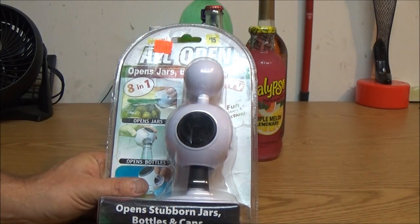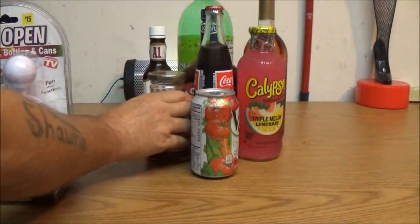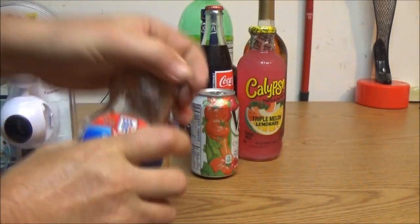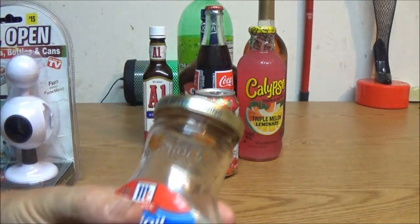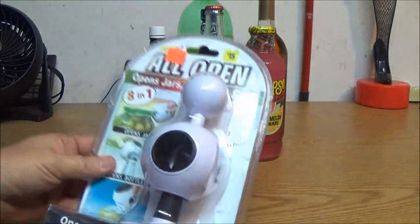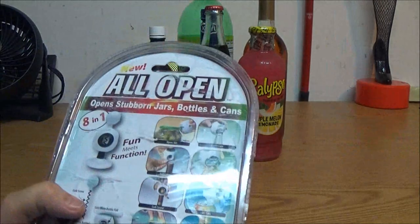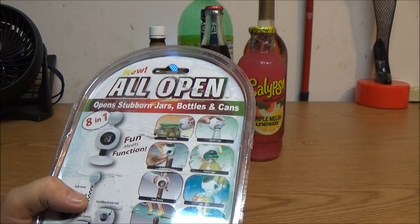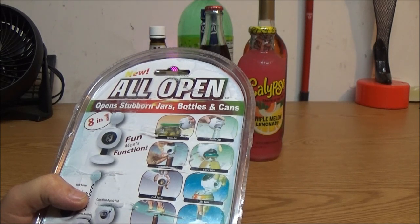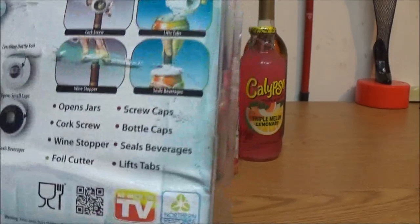I don't have a pickle jar but this is somewhat the same, and it's pretty tight. All right, let's open this puppy up — 8-in-1. It opens jars, bottle caps, foil cutter, screw caps, corkscrew, lifts lids, wine stopper, and seals beverages. That's all the stuff it's supposed to do. Scan that if you want more info.